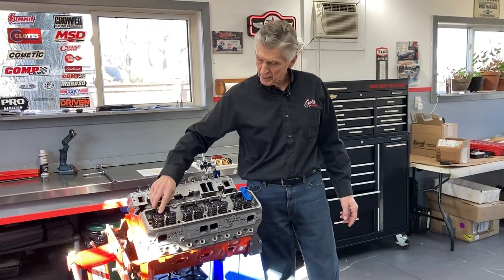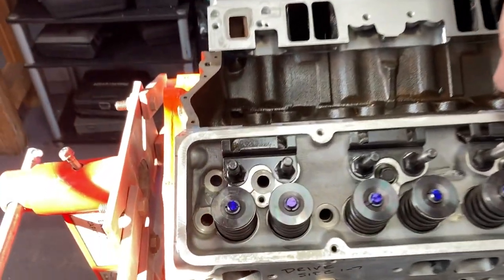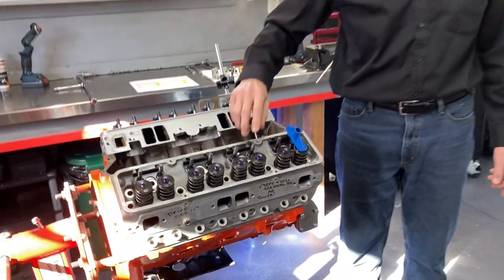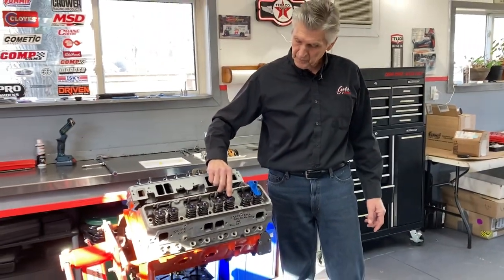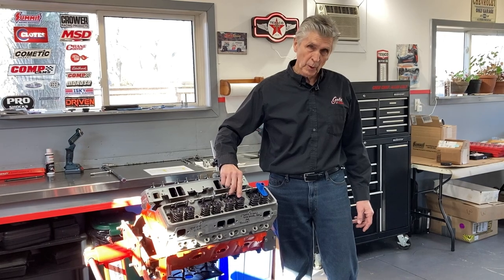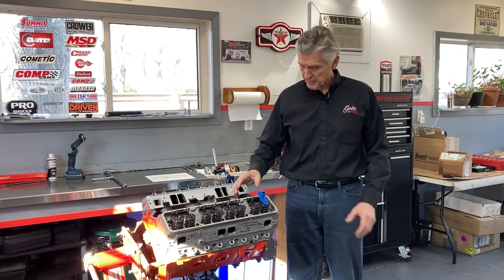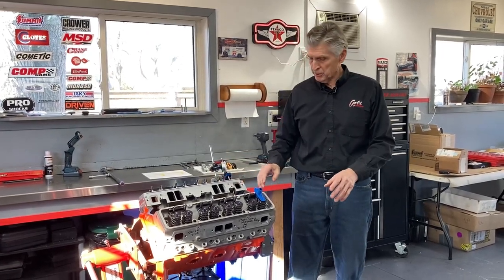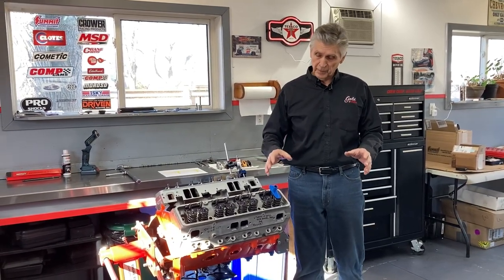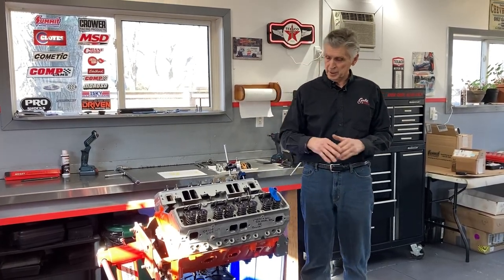The other way to verify pushrod length: if you can see, I've painted machinist blue on the head of all the valves. You install the rocker arm with the valve spring, turn the engine over a number of times, and it'll leave a witness mark on the valve. You want that witness mark to be at the center of the valve as much as possible, and as narrow as possible as well. I've also verified the combination of pushrods and rocker arms that I plan to use that way. Pushrod length is important - if your pushrod is too long or too short, you're going to wear your valve guides out quickly and you're not going to get the same performance.